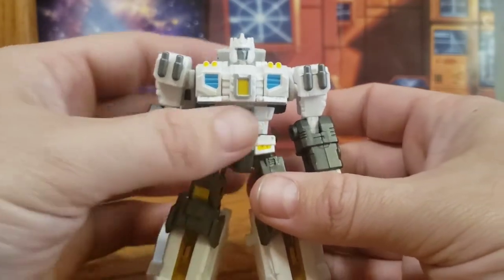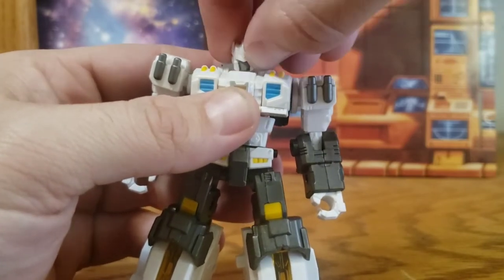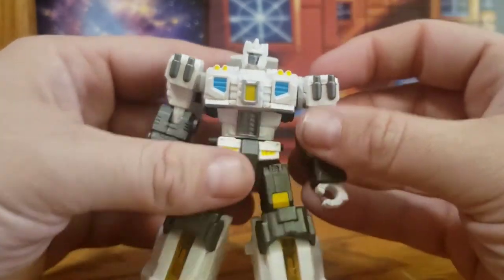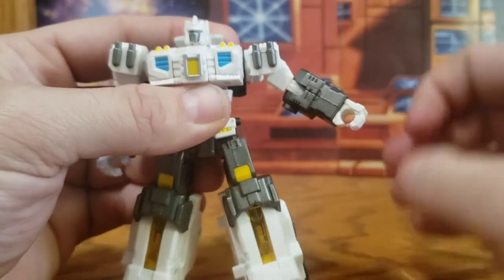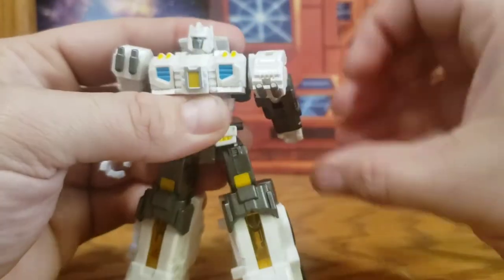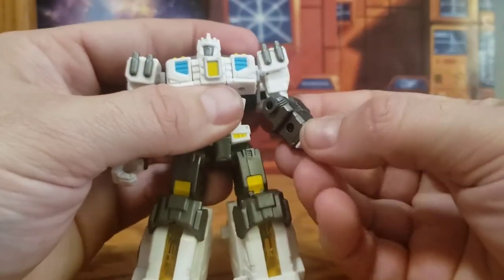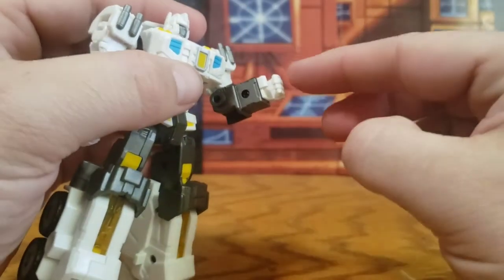As far as articulation goes, his head is on a ball joint so you get 360 degrees, a pretty good amount of down, a little bit of up, and a little bit of tilt. Arms can be brought out to about that far, rotated up and back. The hinge on the wheel will prevent it from going further, but you don't really need that. He has an elbow swivel and elbow bend to about 90 degrees, but no wrist rotation.